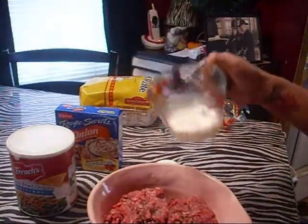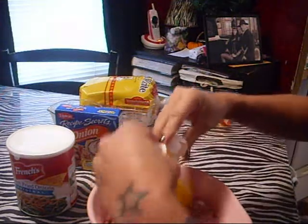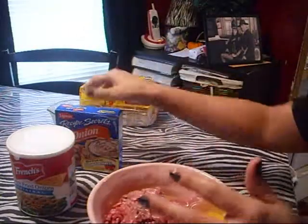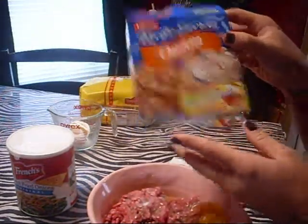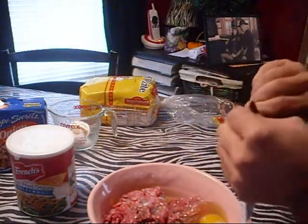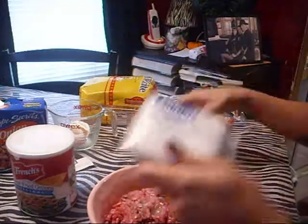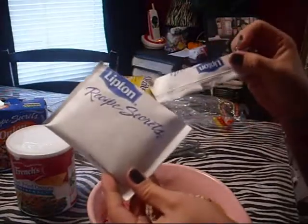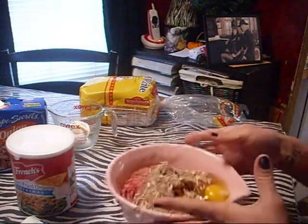So I have my half cup of milk — I'm just going to pour that in with my meat. Then I'm going to take my two eggs and just crack them in. Then I'm going to take one packet of the dry onion soup mix. Take your onion soup and put that in as well, then mix that. I'll add my bread afterwards because I don't like my bread to get too soggy — I want the milk to soak into the meat first.